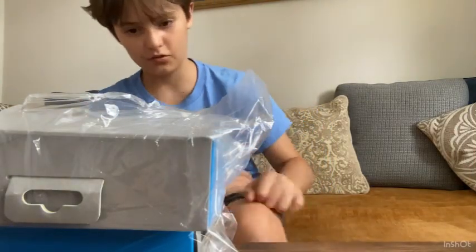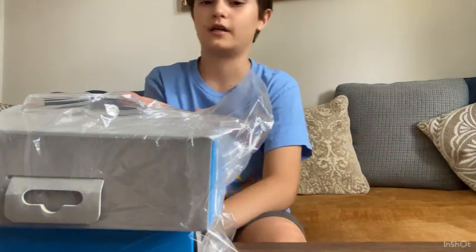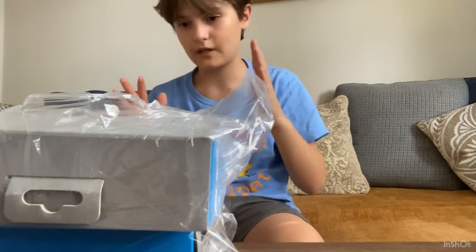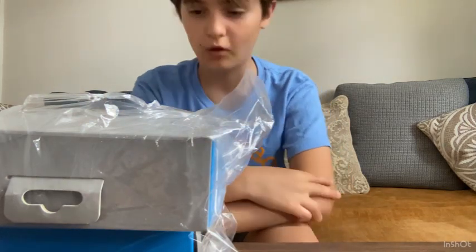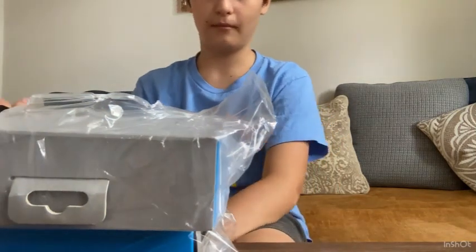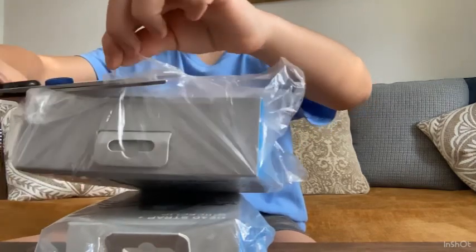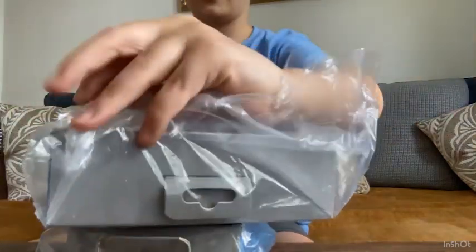What's up guys, welcome back to a new video. Today we are actually unboxing camera mounts for a GoPro. We have new videos coming up that we're going to film with the GoPro, so I just want to get right into it. We're going to unbox these — one's a head strap and one's a chest strap for holding the GoPro, so I don't have to hold it every time I'm filming.